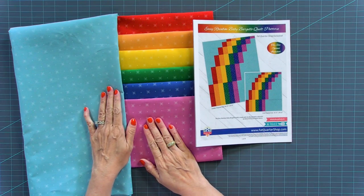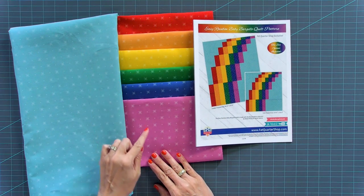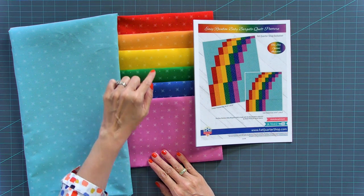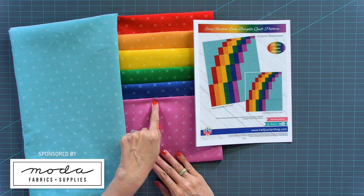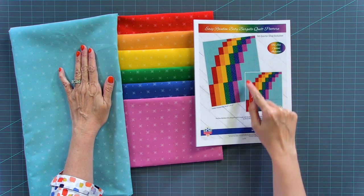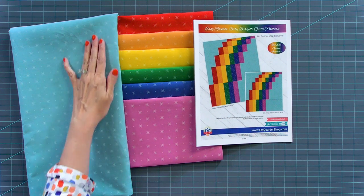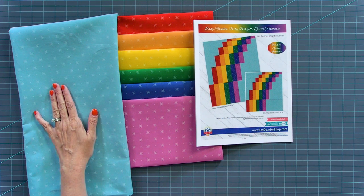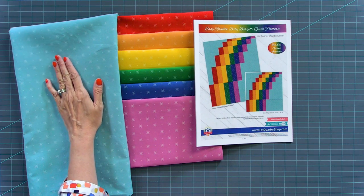For this quilt, the key is to have six colors for your rainbow. We did the traditional red, orange, yellow, green, blue, and purple, using the brand new Beyond Bella Basic by Moda Fabrics. You also need a fabric for the outer area, and we wanted it to be a really nice accent so that your rainbow would stick out. You could use a white, but we decided to go with aqua.